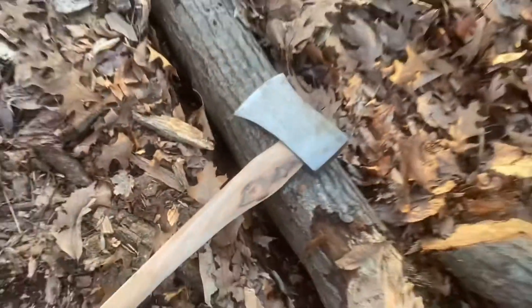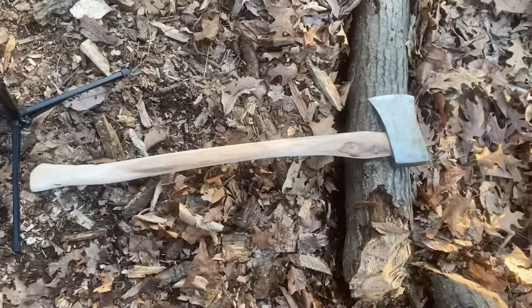That worked out well. I put an edge on it, it seems to have held the edge, and we cut up a piece of wood — not so bad. And it's a heck of a workout too. That was our review of the American felling axe by Harbor Freight.